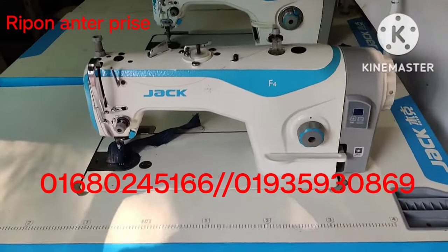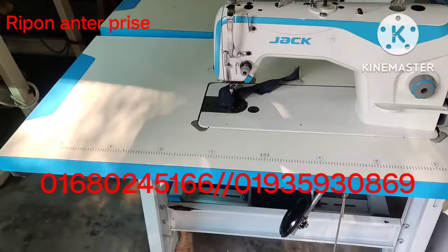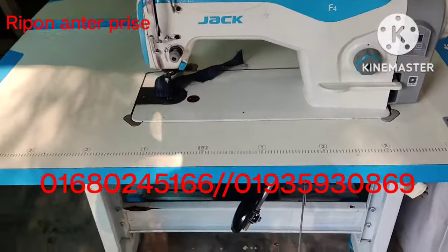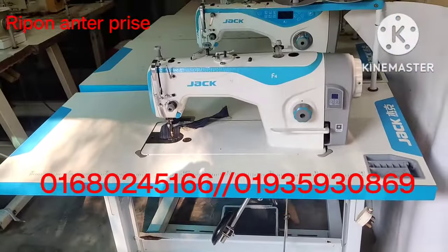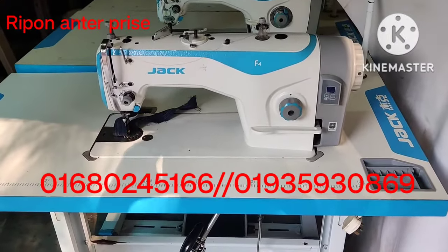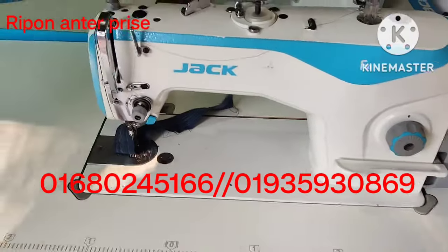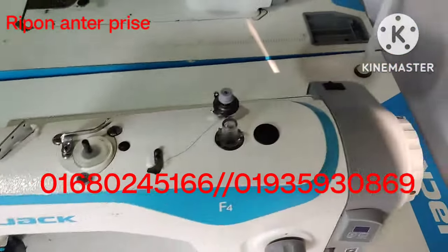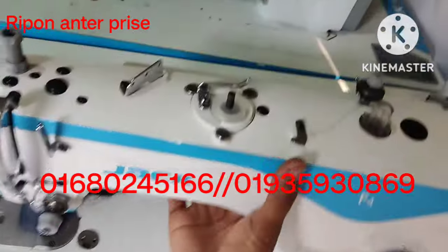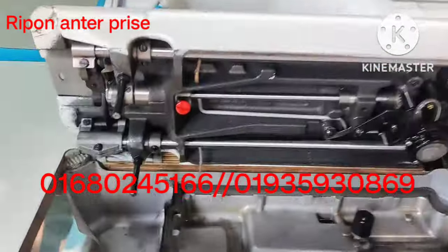Asalaam Alaikum. I'm going to show you how to build the new F4. The F4 is a new F4 machine. I will show you the new condition.